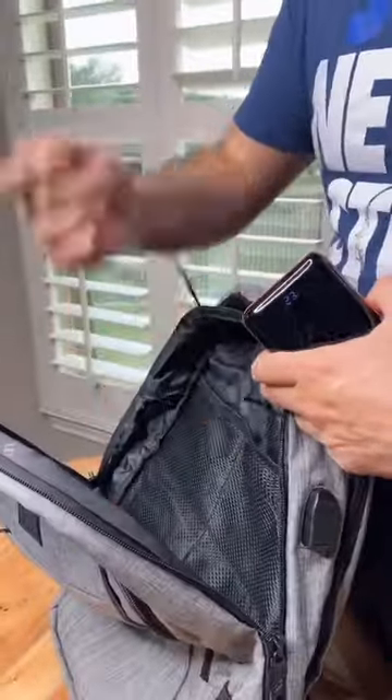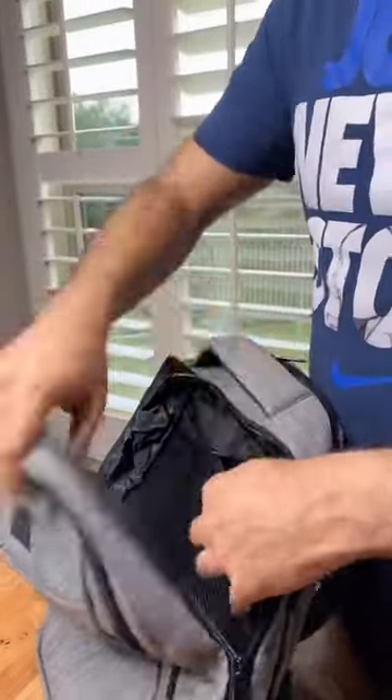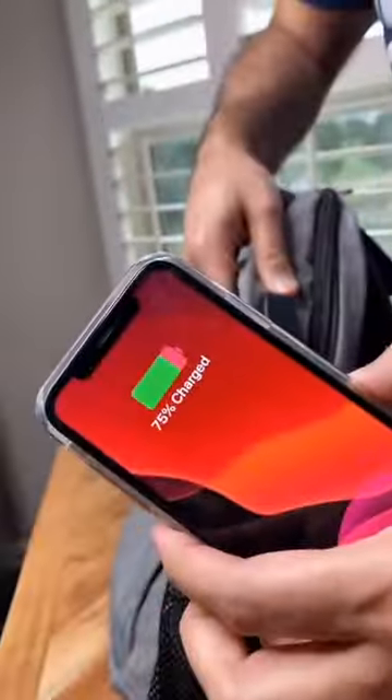All you have to do is connect any power bank to the provided cord, then connect the USB cable to the external port, and you're ready to go.